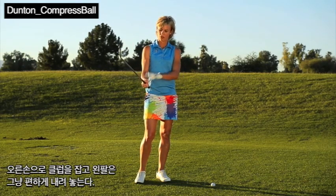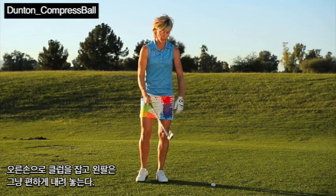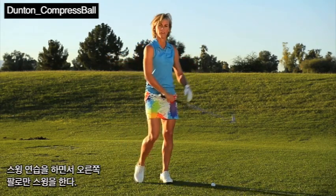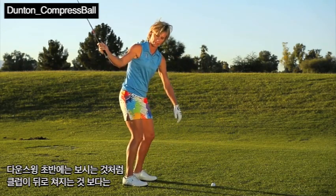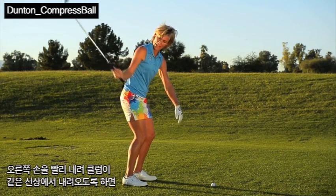I call it the right arm only swing. Grab the club in your right hand and let your left arm just hang down to your side. When you take some swings, you're going to swing right hand only. In the beginning of the downswing, instead of letting the club come into the ball this way, you want to actually start to get your right hand immediately down and on top.